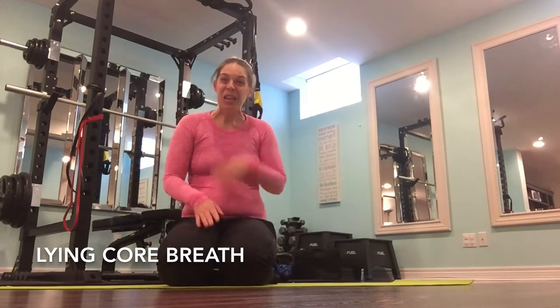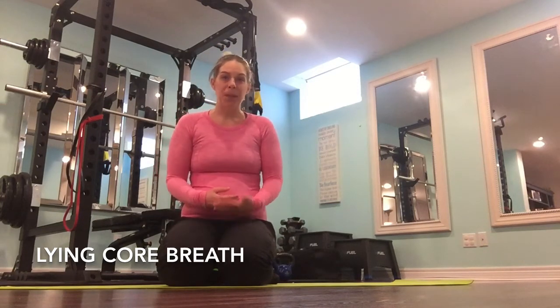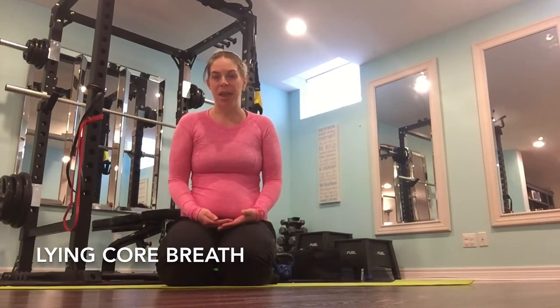Hey, Chell here, how's it going? So in the last video I showed you how to do a core breath in a seated position. In this video I'm going to show you how to do the same thing, just in a side-laying position.